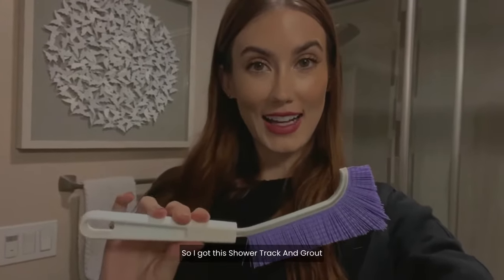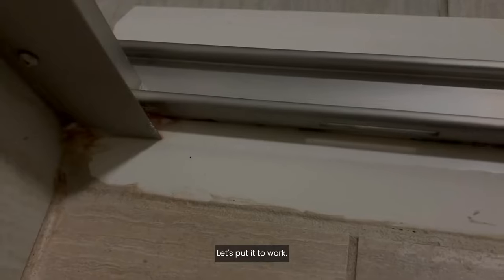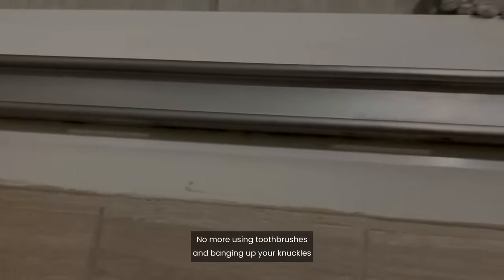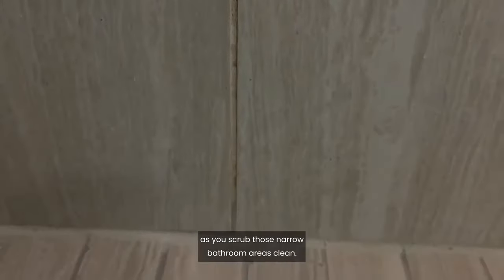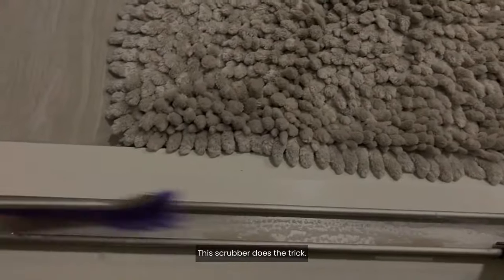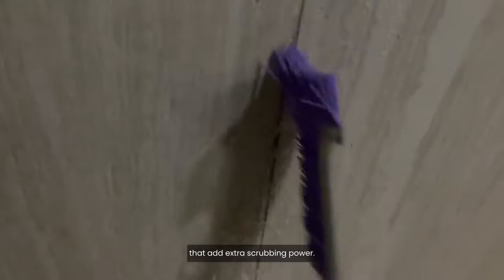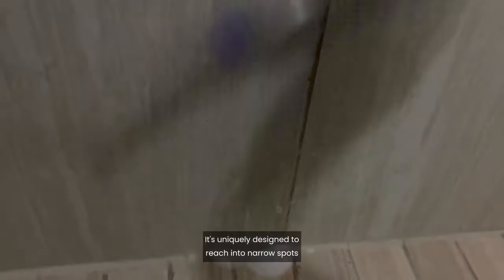I got this shower track and grout heavy duty scrub brush — let's put it to work. No more using toothbrushes and banging up your knuckles as you scrub those narrow bathroom areas clean. This scrubber does the trick — it's molded with extra sturdy bristles that add extra scrubbing power, and it's uniquely designed to reach into narrow spots.